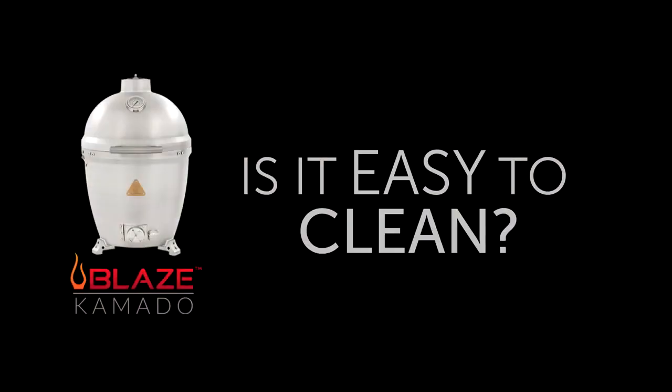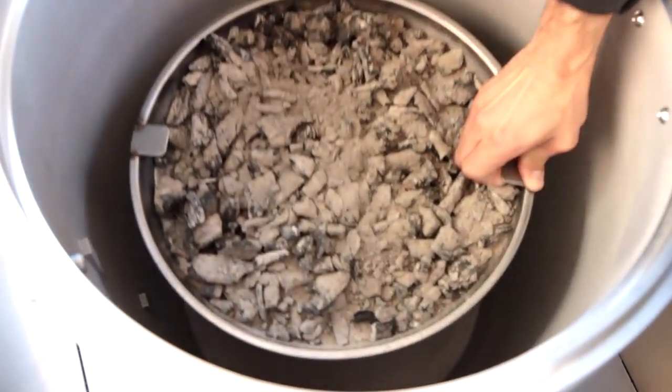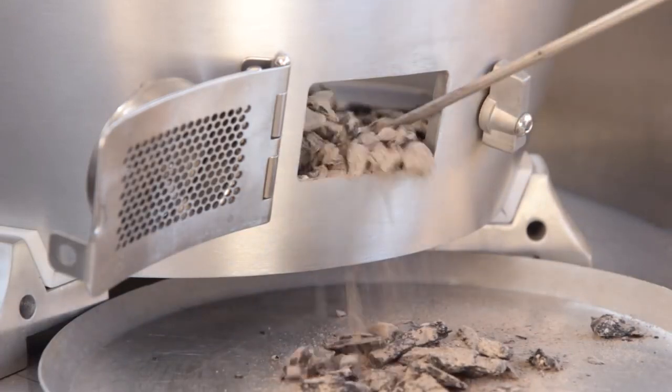How easy is it to clean the Blaze Kamado? Cleaning is very simple because of the removable stainless steel ash pan on the base of the Kamado. Simply lift out any debris and dump the pan. You can also easily rake the ashes out of the bottom damper door if you prefer that method.